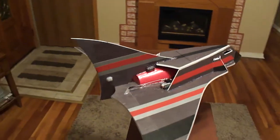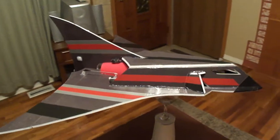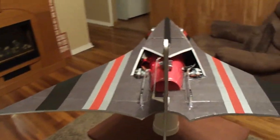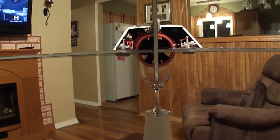Hey YouTube friends! Just wrapped up my new jet. Designed it kind of to be like a Eurofighter — I'm going to try some 3D flying. Got a new thrust vectoring system here.